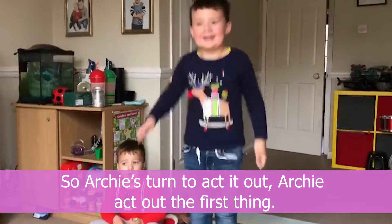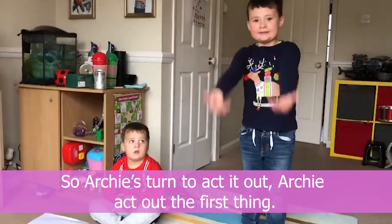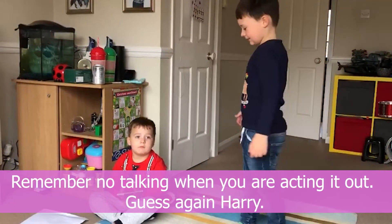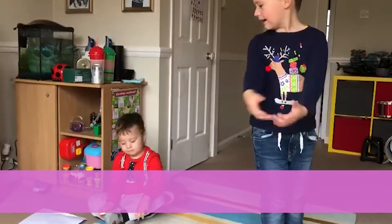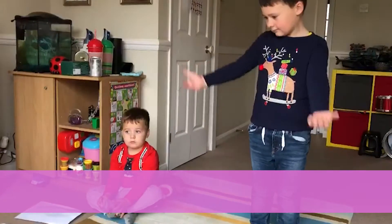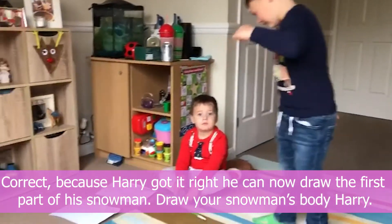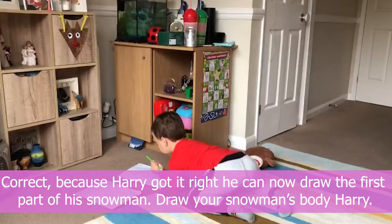It's Archie's turn to act it out. Harry guesses — no talking when you're acting out! Guess again, Harry. Yes, correct! Because Harry got it right, he can now draw the first part of his snowman — draw your snowman's body, Harry.